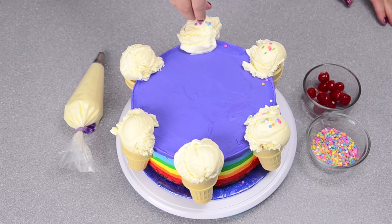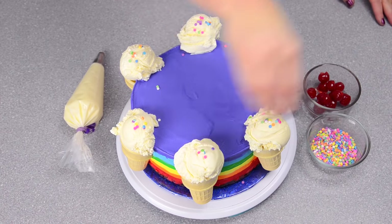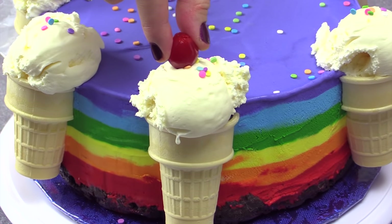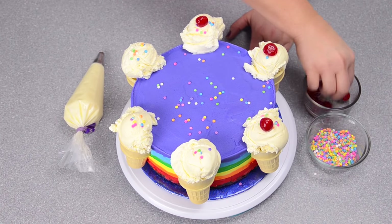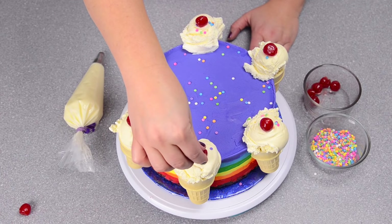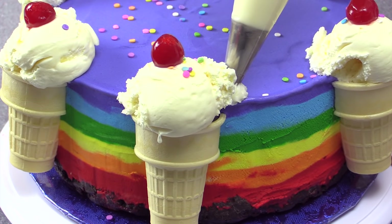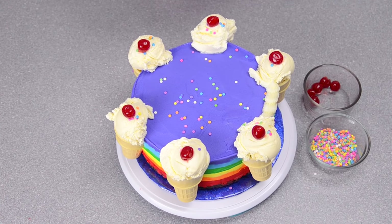To finish off our ice cream cake, we're going to put some sprinkles on our cones all the way around and some in the middle, then a cherry on top of each of the cones. You don't have to put the cherries or the sprinkles on — that's optional — but it does add a really nice element to the cake. Now I'm going to pipe with my buttercream in between just to give it a nice little border along the top, piping all the way around.